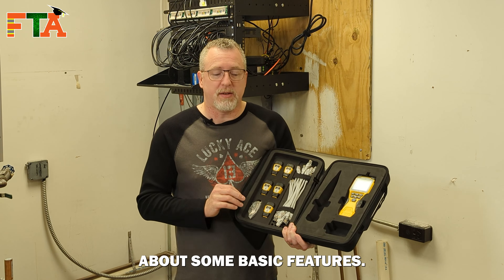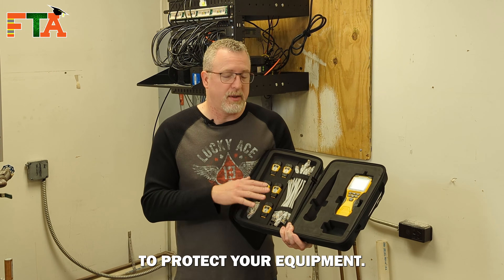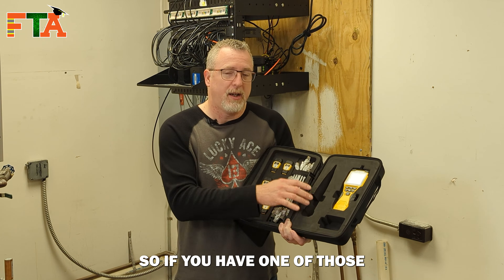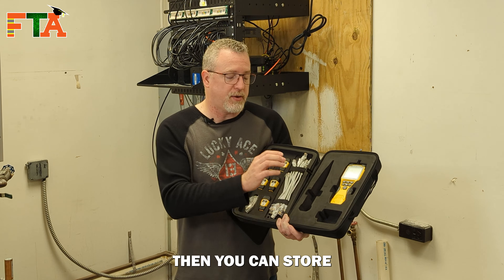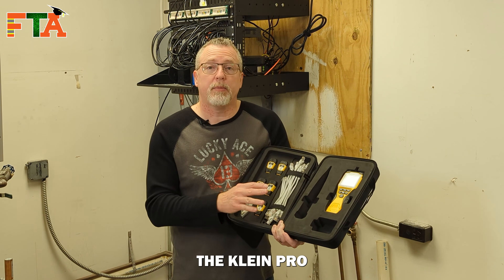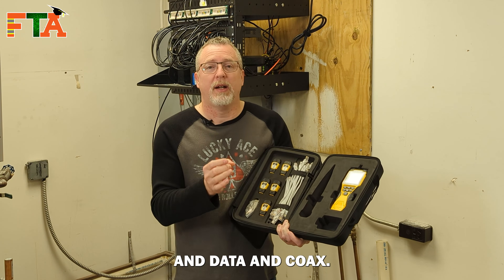First, let's talk about some basic features. It comes in a nice foam padded carry case to protect your equipment. Klein makes a tone and trace wand, so if you have one of those and just have a tone and trace set, you can store your toner here. The Klein Pro 3 will actually test voice, data, and coax.